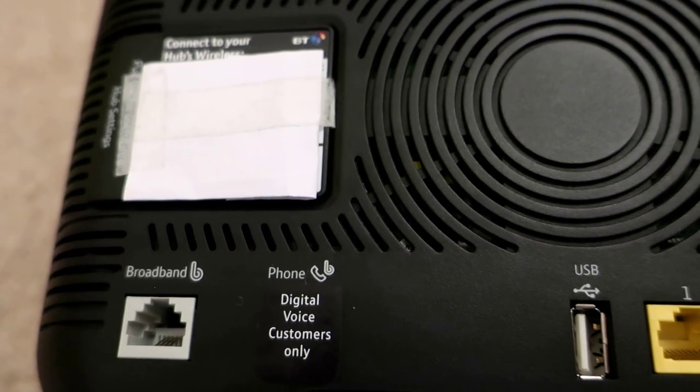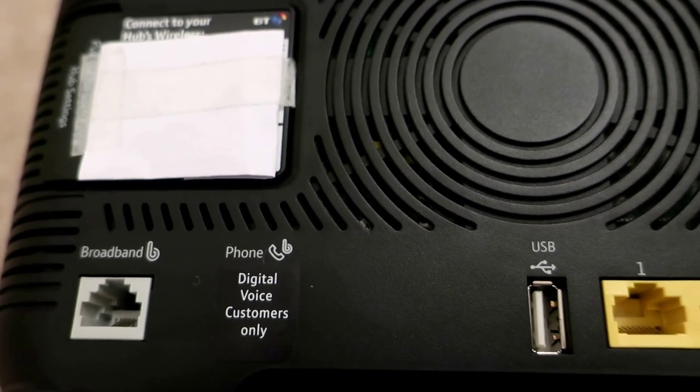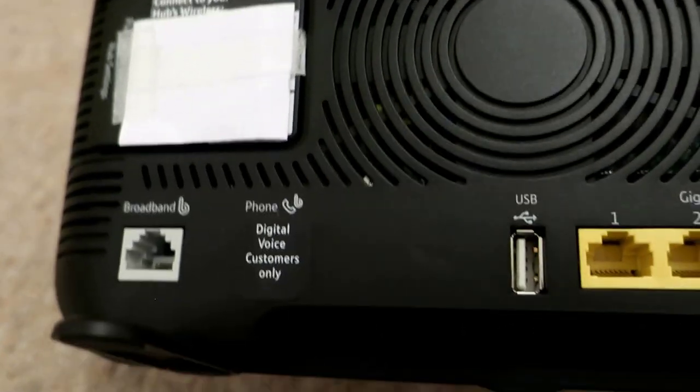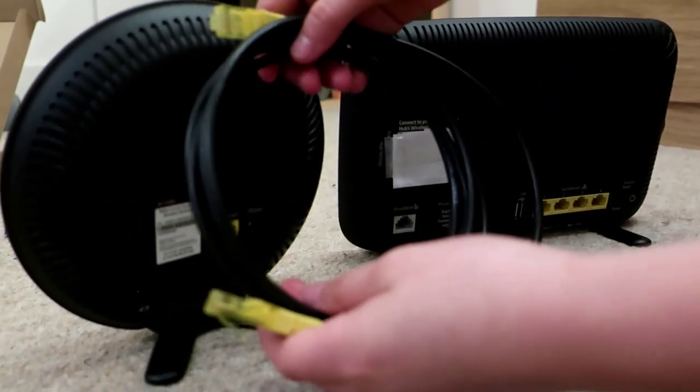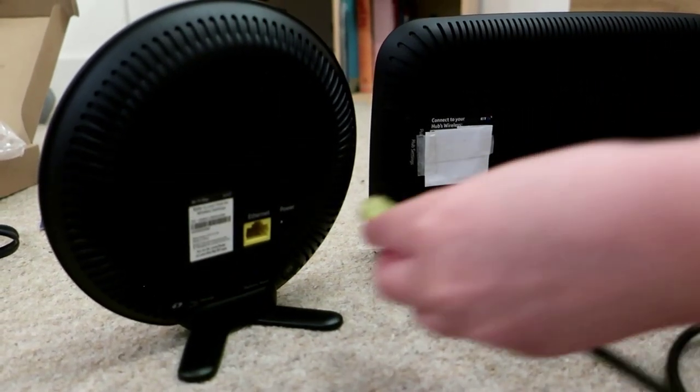In the near future, we will not be needing telephone lines to get broadband — we will use this instead. It will also be cheaper. Now, use your yellow Wi-Fi connection cable and put one end in the Wi-Fi disk.